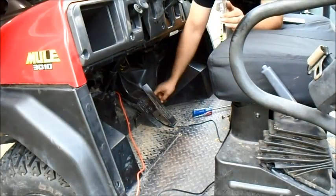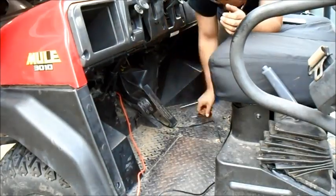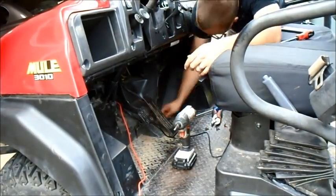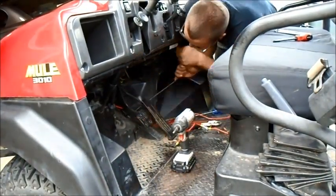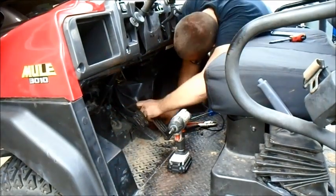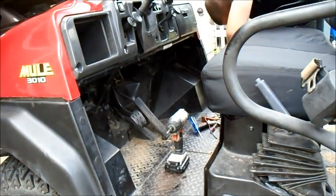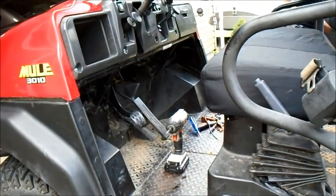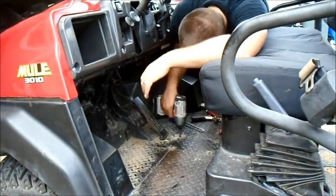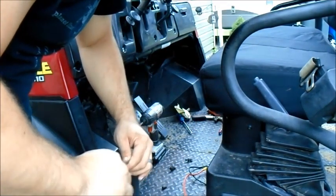I'm going to work on taking up this floor so I can remove it and run the wiring through here and up into the back. I'm going to try to get some of these bolts loose. I've got this almost mounted the way I want it — currently I'm just going to wrap this little switch up with a little bit of tape.